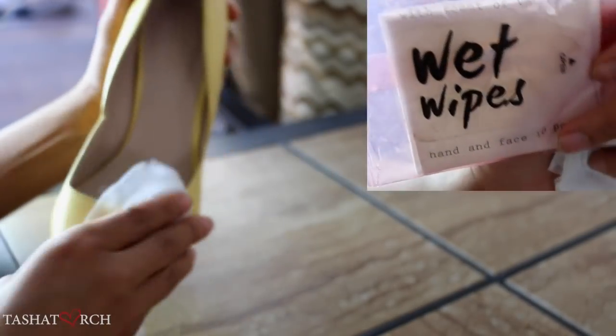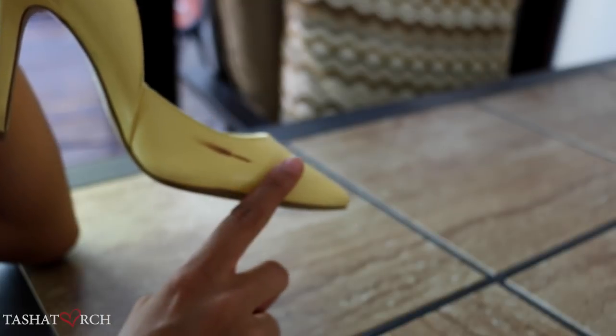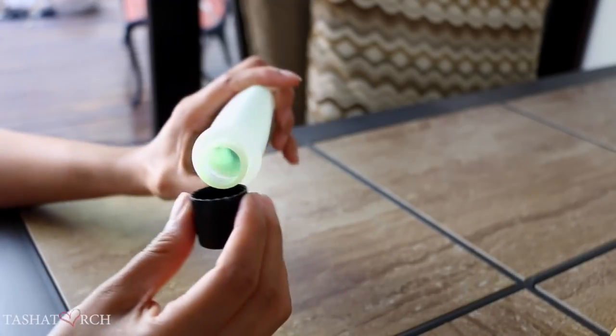Here you see that I'm using some wet wipes to remove all the dirt that may be stuck to the shoe. We really want to ensure that we're using the acetone only on areas where scuff marks are actually present.